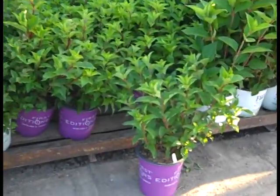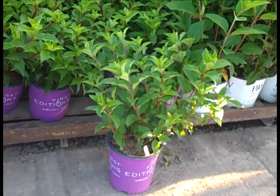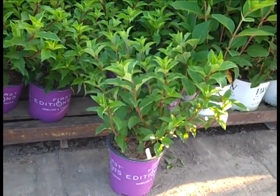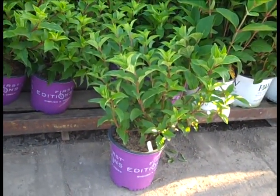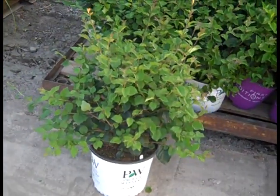Here we have some great looking Hydrangeas. The guys have cut them back and got them shaped up very nice. This is Vanilla Strawberry Sundae — a 2-gallon from First Editions. Again, beautiful 2-gallon plant. And here we're looking at our 3-gallon. This is Syringa Dark Purple.